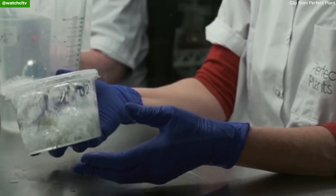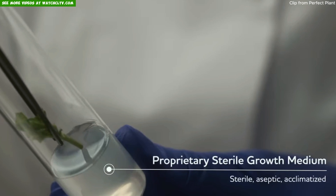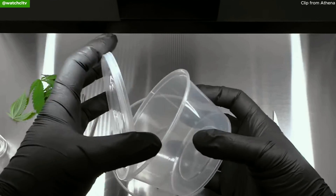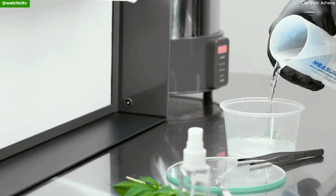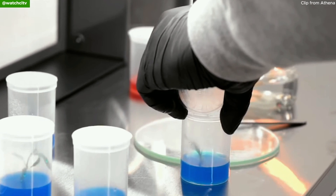What is tissue culture? It's science. Tissue culture is a technique in microbiology and plant science where cells, tissue, or organs are grown and maintained in a controlled artificial environment. The process usually involves explant selection — a small piece of tissue taken from the plant, which can be a leaf, stem, root, or even a single cell. Then sterilization: the explant is sterilized to remove any microorganisms, preventing contamination.